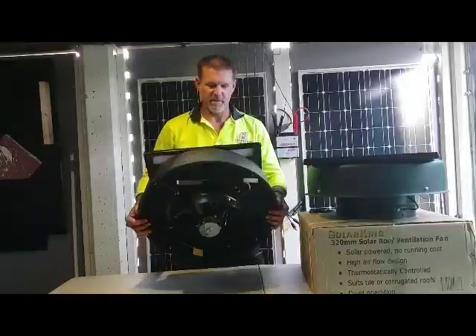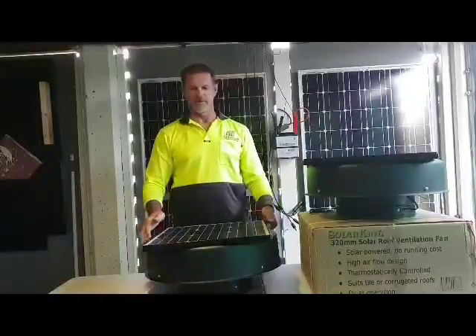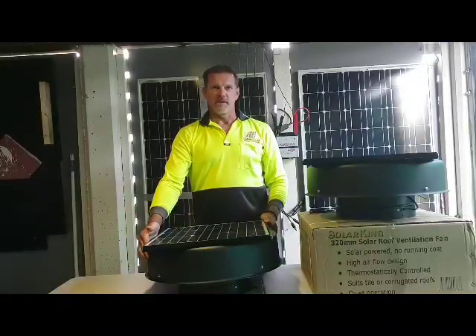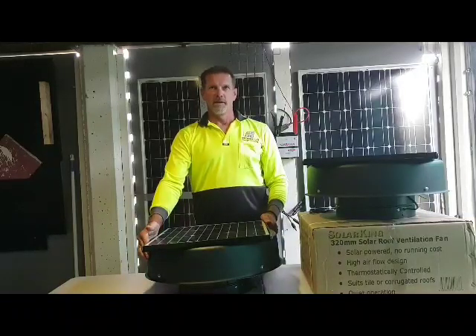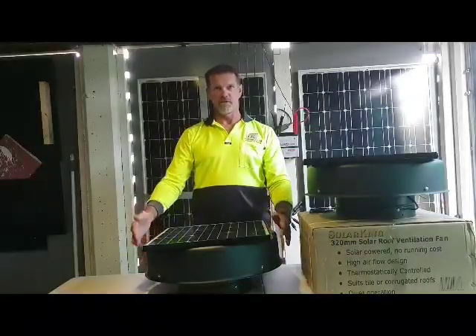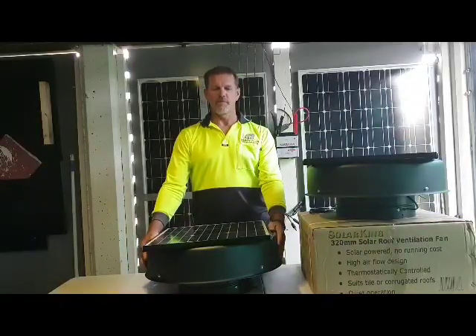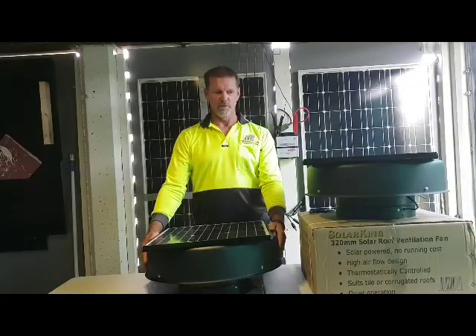The SolarKing 320mm solar roof ventilator is equivalent to 20 standard whirlybirds. It delivers 2100 cubic meters per hour, compared to a standard whirlybird's approximately 100 cubic meters per hour. It's successfully and beautifully designed with a two-year warranty. One unit covers 150 to 200 square meters of roof space; for more than 200 square meters you would need two fans.